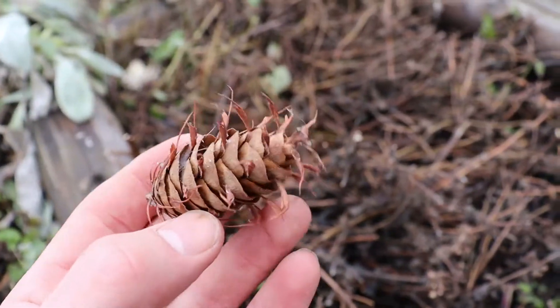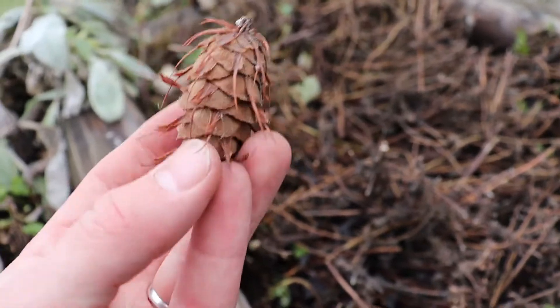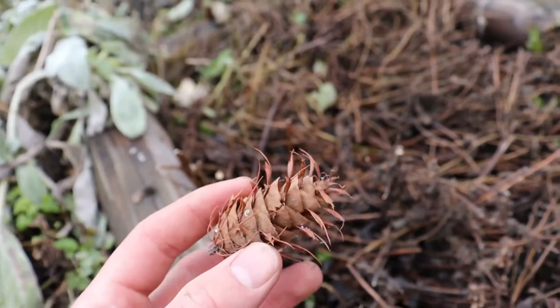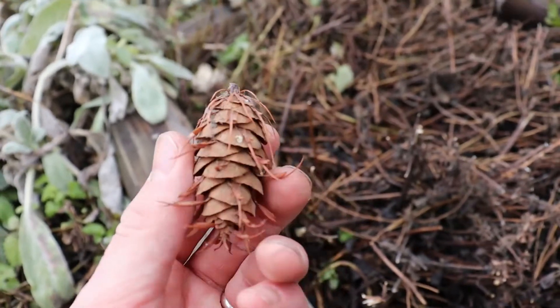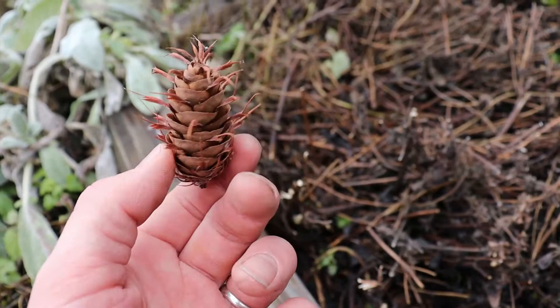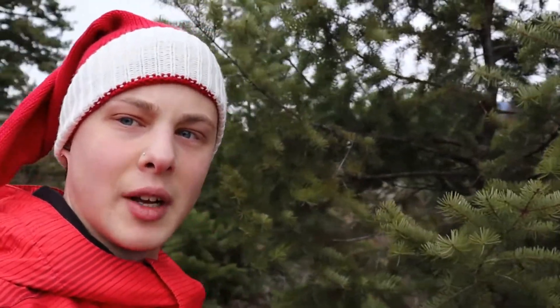You can also tell Douglas firs by these pinecones. These are Douglas fir pinecones — see they've got these little hairs on them. This is the average size of the pinecones. I wonder why they call it Douglas fir — it looks like they've got little furs on it.